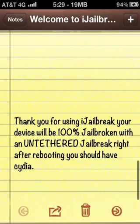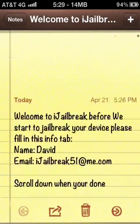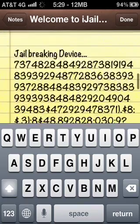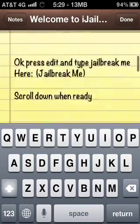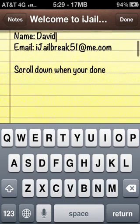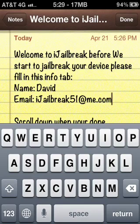iJailbreak actually uses your Notes app. I already jailbroke mine, so you can just scroll and do whatever you want — it's all there. All you have to do is read the welcome message. You're going to put your name in and your email. If you scroll down when you're done and reboot, it still won't work — you need your email and your name first.